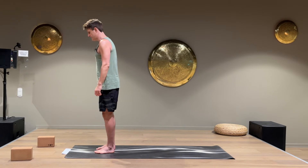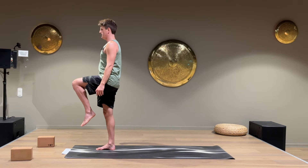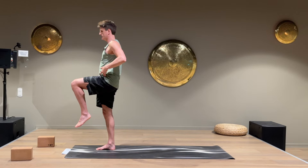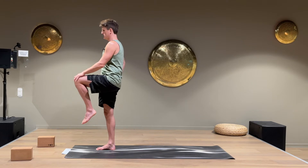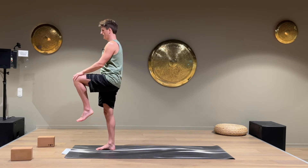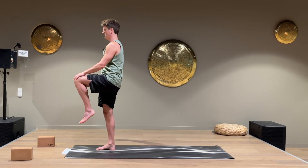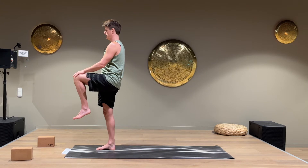Now put the right foot down and lift the left leg up. Same here — press the knee up to activate the left hip flexor. Put the hand down and keep the right leg and glutes activated the whole time. This is a great balance exercise as well, and it's strengthening your foot strength and ankle stability.